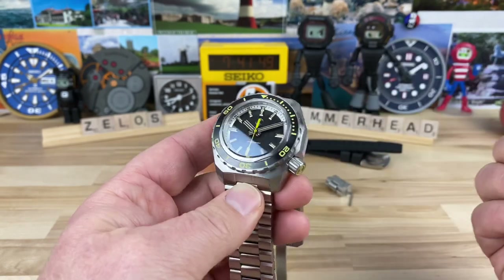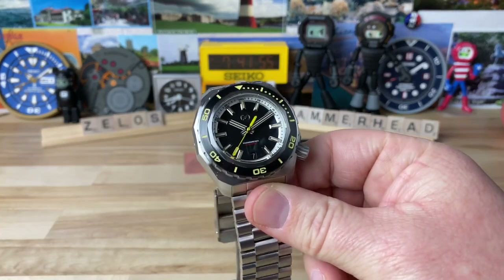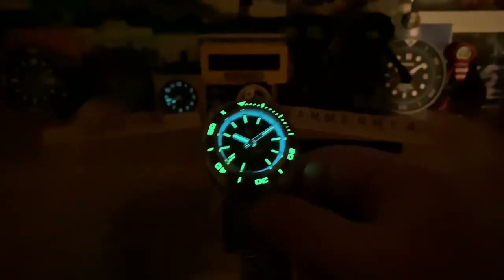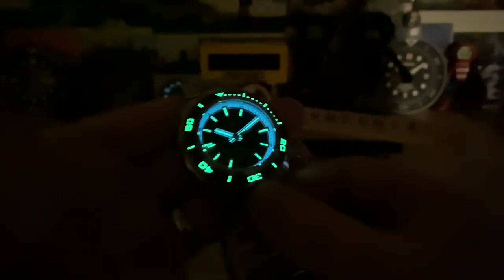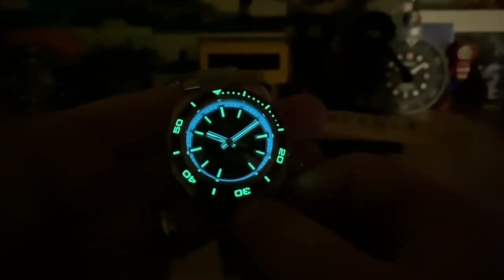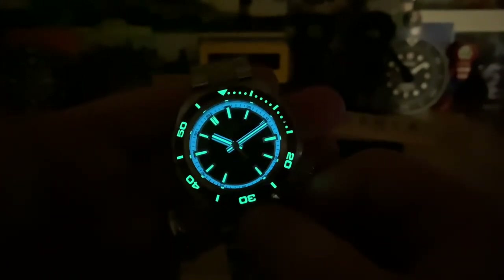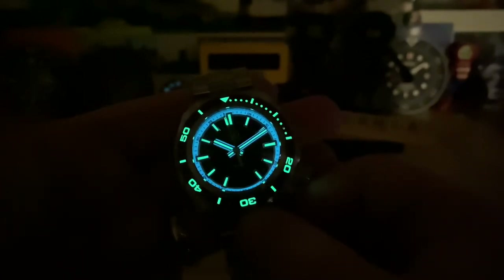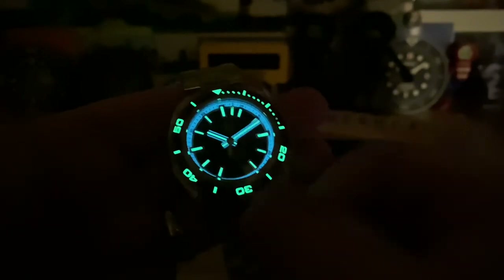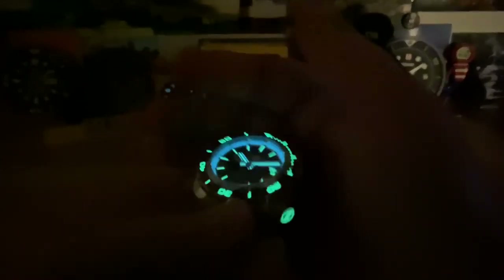The 120-click bezel rotates well. Now let me show you that lume shot, because this is a lume junkie's dream watch. You can see it's fully loomed out — the chapter ring is BGW9 so it has a bluer look to it. It's a little hard to see on the hands sometimes, but the camera picks it up in low light really well. Once your eyes adjust to the dark, you can see all the nuances and lume details, including the loomed crown — just a lume junkie's dream.